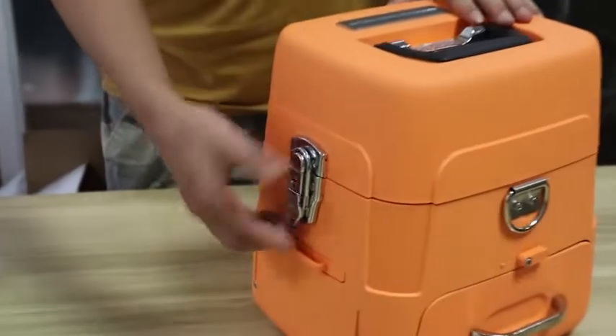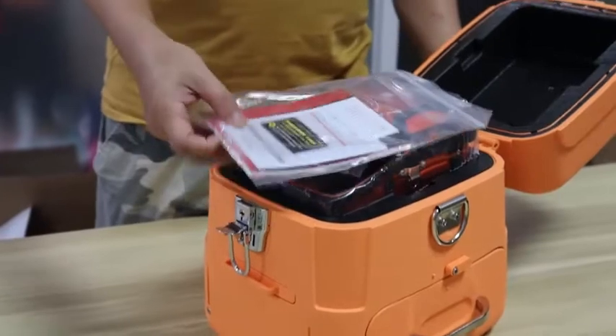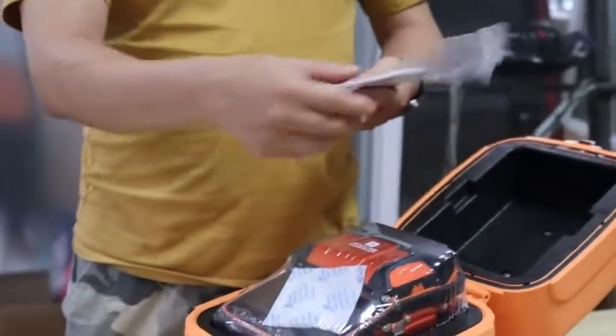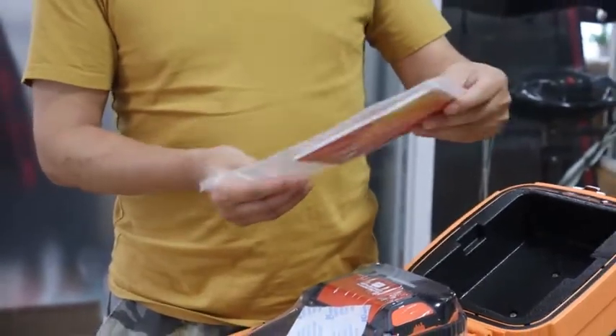Now let's open the box. This is a user's manual, packing list, and so on.